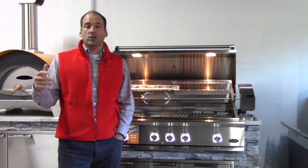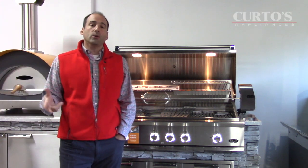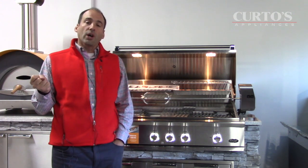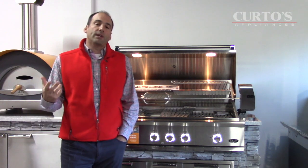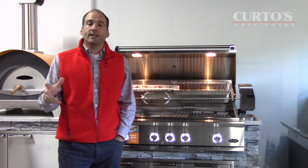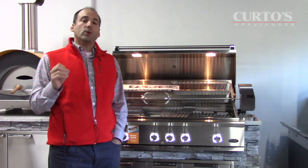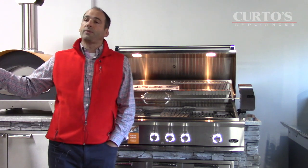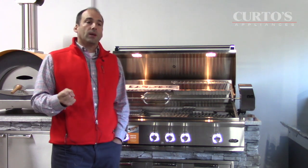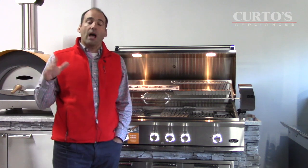Hello everybody, it's Jonathan at Curtos, the Ring of Fire in West Chester. I want to thank you for purchasing your DCS grill from us this year. The reason I'm putting this video together is that a few folks who purchased have asked me to put together a list of best practices in using the grill — especially helpful for those of you who moved from a Weber or Napoleon, something weaker in terms of output. The DCS is a hot rod, it's a muscle car.